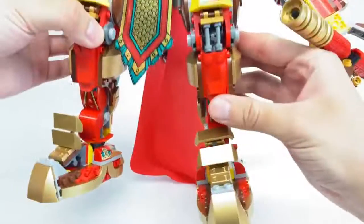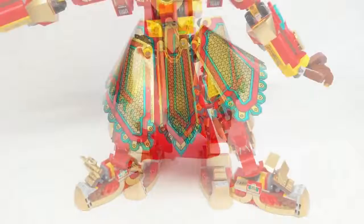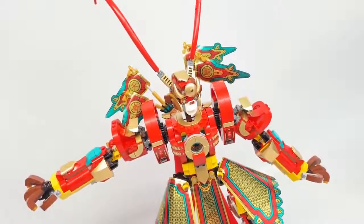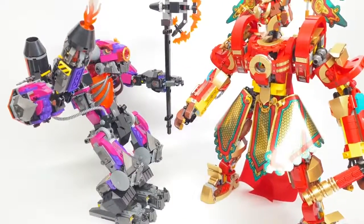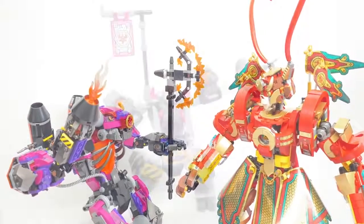It's time to pose this son of a gun. Here he is T-posing. Here he is doing an undescriptive dance move. And here is the Monkey King about to fight the Demon Bull King. That is it for the mech build, but there is one more mech.